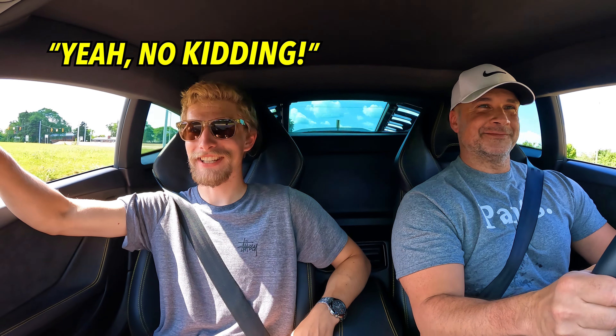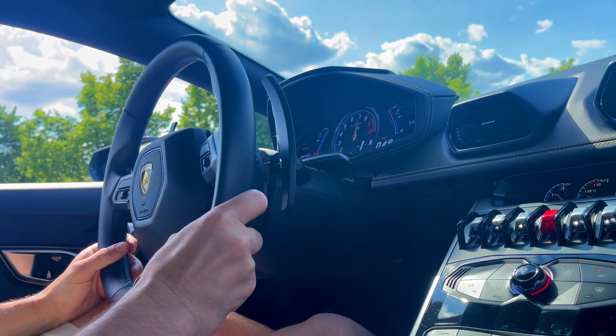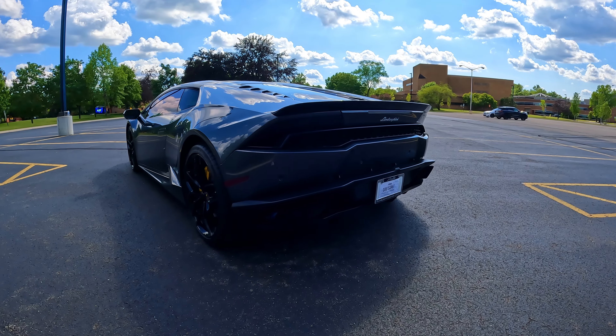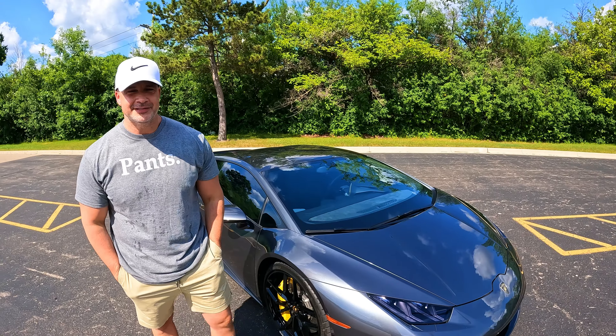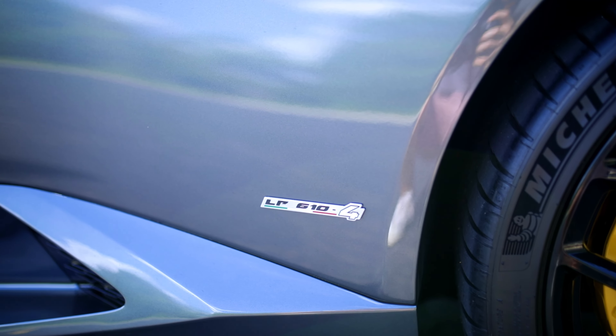It's an adult go-kart. Yeah, no kidding. Oh my gosh. Today we are checking out this Lamborghini Huracan with Muhammad here. This is a 2015 Lamborghini Huracan LP610-4.